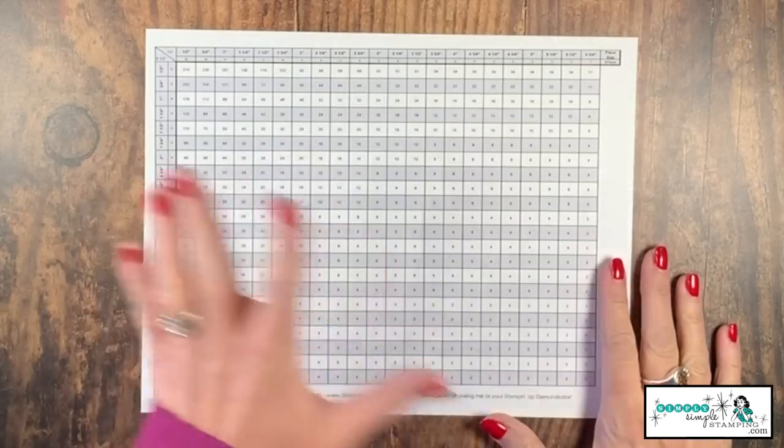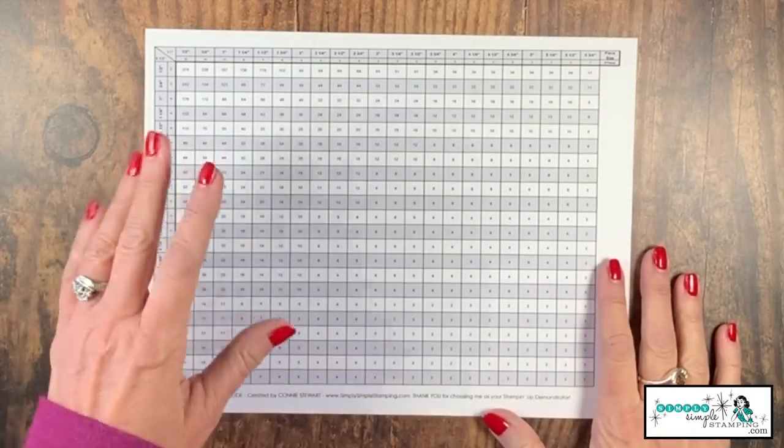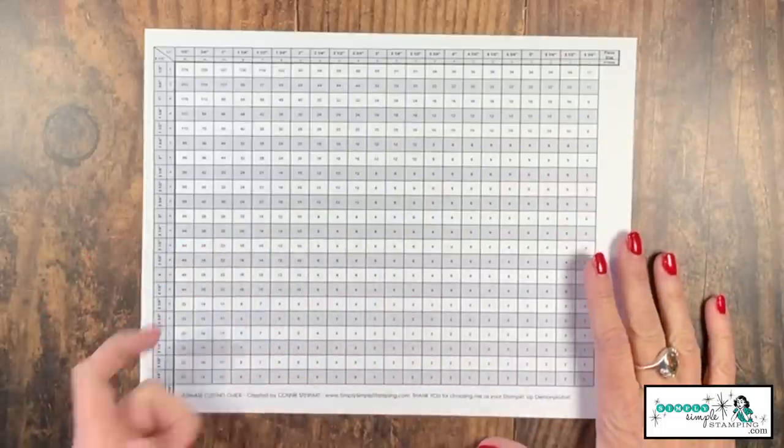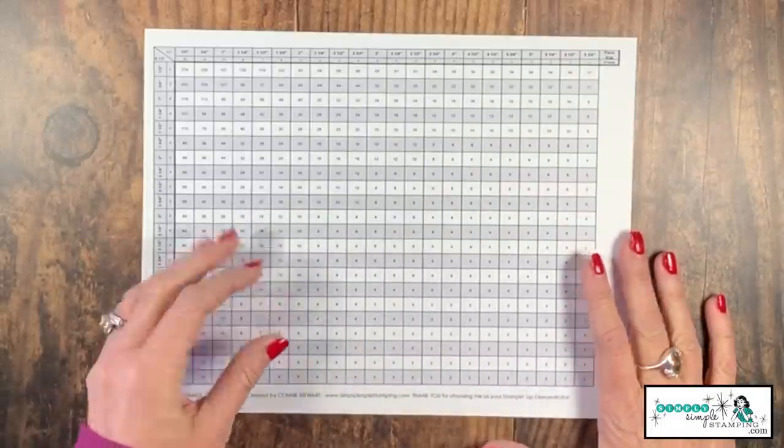All right, you've downloaded it and you've printed it. Now what do you do with it? Let's head over to the stamp table and I'm going to show you how to use this really great template. You've downloaded your tutorial, you've printed it off on cardstock, and you're all ready to go. Let's talk about how to work with the template.